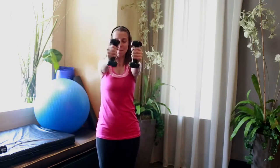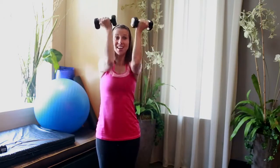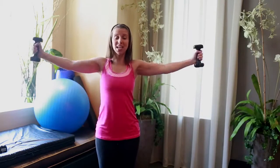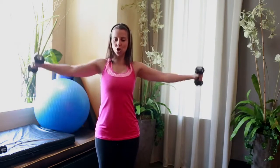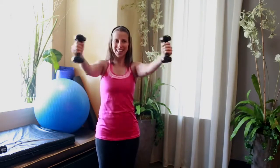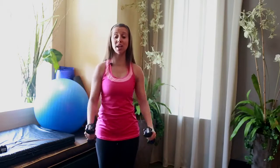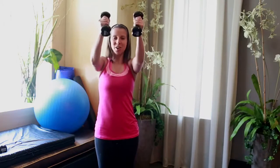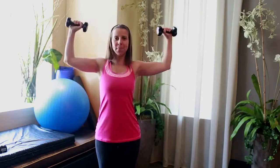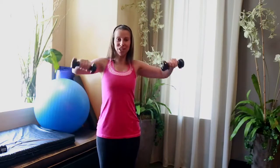From the top: bicep curl combination — out, in, one, two, and down. Shoulder raise, rotator, chest press. Lateral raise, biceps, shoulder, rotator, two chest press. Keep the rest of the body totally stable as you work. Two more times through. Last time coming up — make it your best. Lateral raise, in, two curls, out and down. Shoulder raise, rotator, chest press.